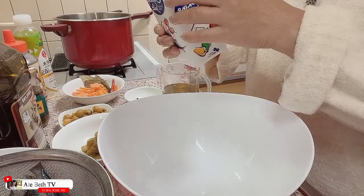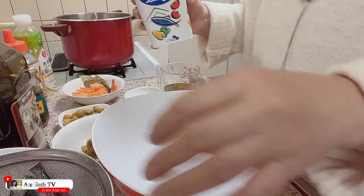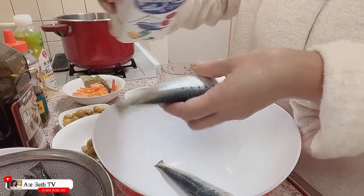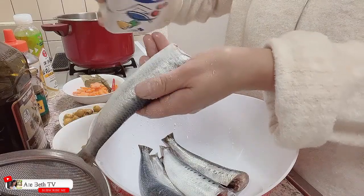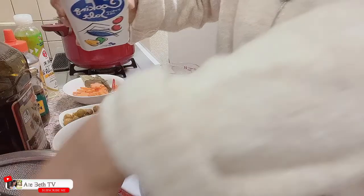Bago ko po ilagay ang ating Spanish sardines, ito pong isda ay isa-isa ko po muna ang lalagyan ng asin. Ang asin po is according to your taste po. Mayroon pong gusto mas maalat, mayroon namang katamtaman lamang.